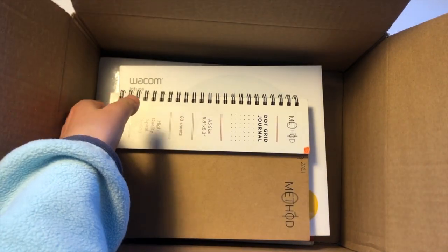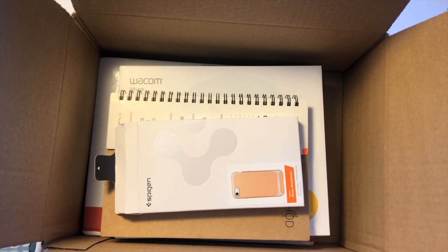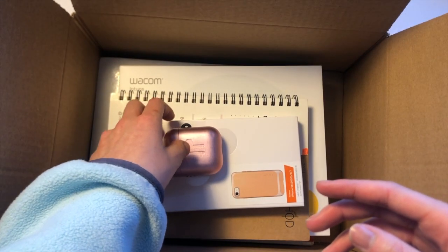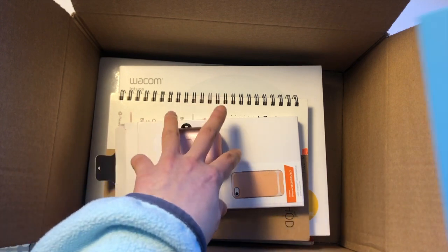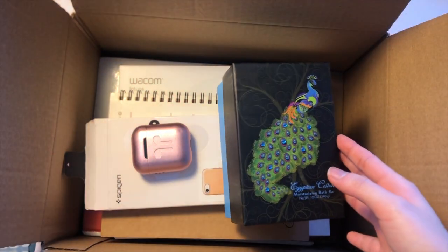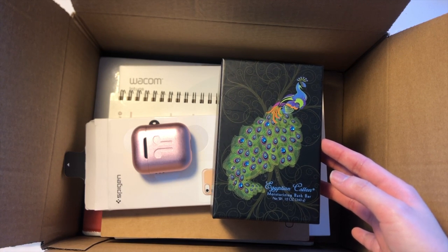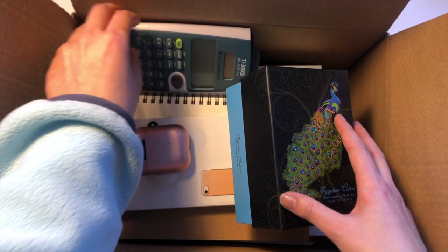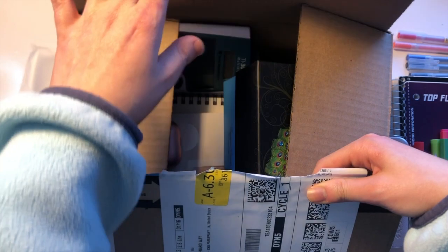Hope you guys enjoyed this first unboxing video. Something to look forward to: I'm getting a Moleskine journal from a friend — shout out to Joanne — and when that comes in the mail I'll definitely do an unboxing for that. Thank you for watching and I'll see you next time, bye!